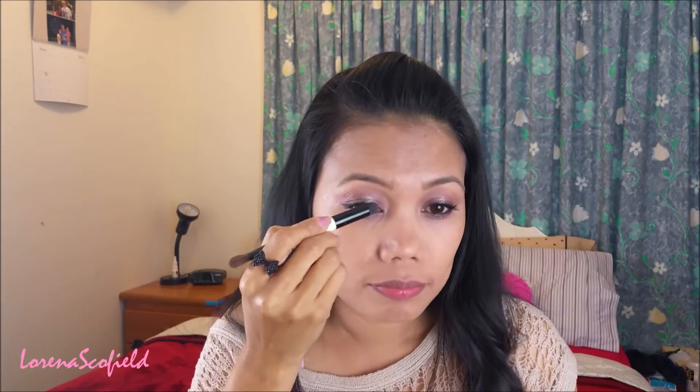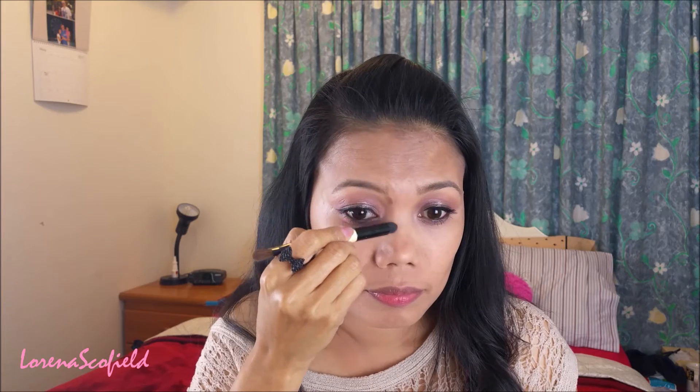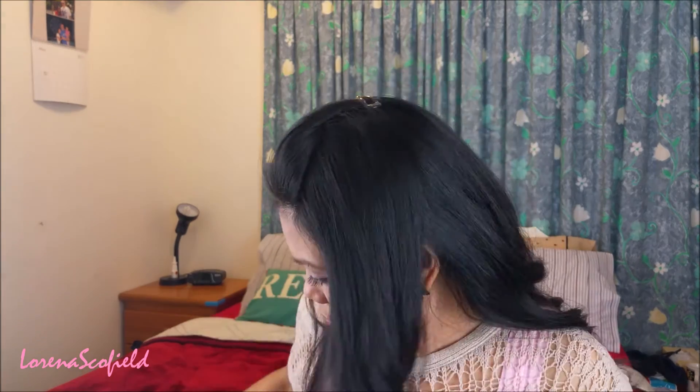And then I'm taking my contour palette to contour my nose using my contour brush, and then blending it using my fingers.